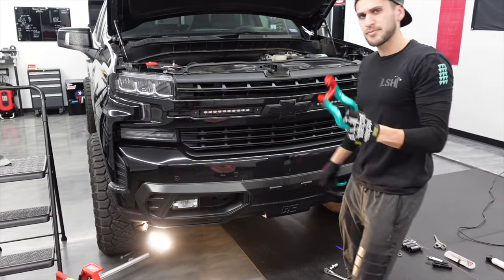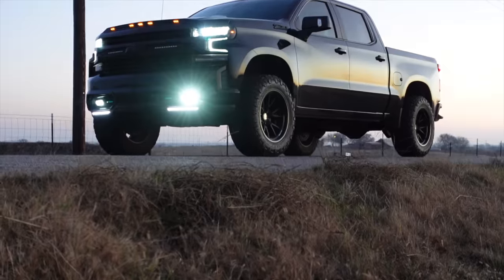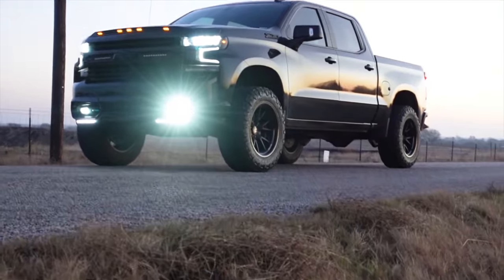Rough Country just came out with a cool new part — a little bit of a facelift for the new generation Silverado. More lighting. I'm freezing my butt off. This is going to be a fun one, guys.